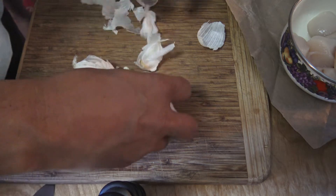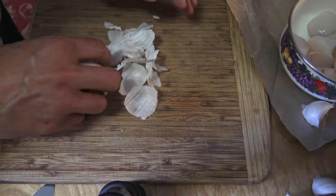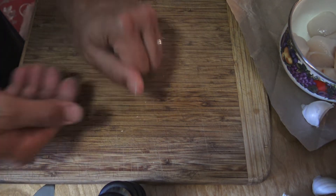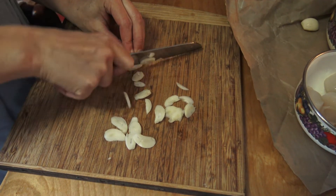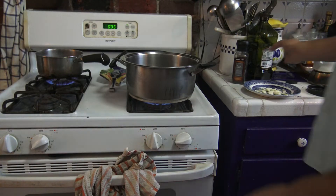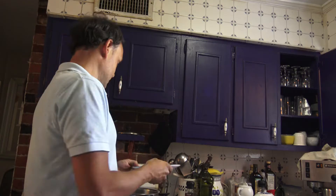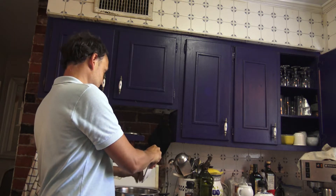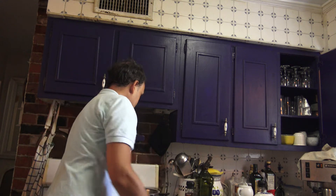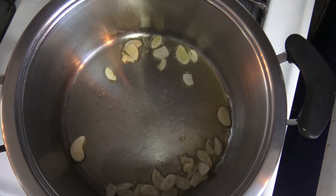Now that we have the octopus going, we're going to start with the broth and then the risotto. We're going to use four cloves of garlic — I'm going to slice those. For the base we use olive oil, extra virgin olive oil. Garlic cooks pretty fast so you have to watch it closely. Once we have the garlic going, we add the seafood.